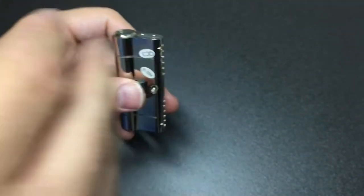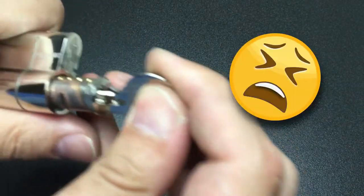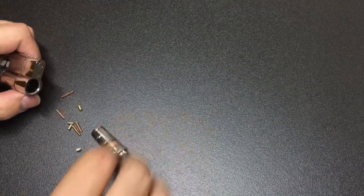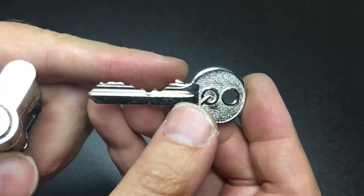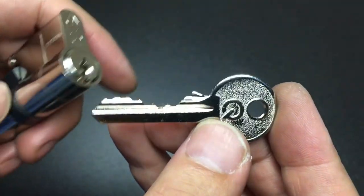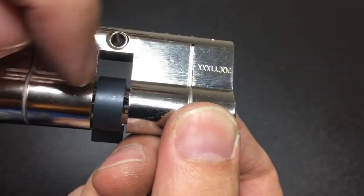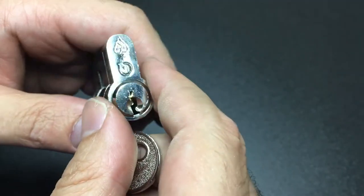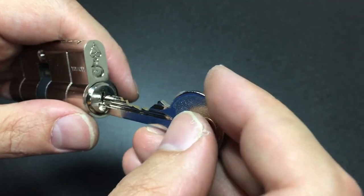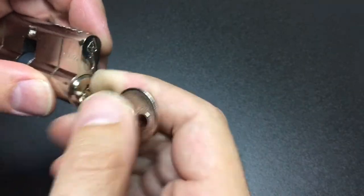Let me show you the bitting on this lock — look at that key, it's really extreme. I'll show you how it operates in the lock. I've taken away the circlips on either side so that I can more easily disassemble it later when I come to pick it. What you don't do is insert the key and then pull out the core forgetting that you've removed the circlips — only an idiot would do that.